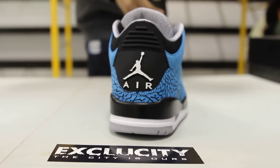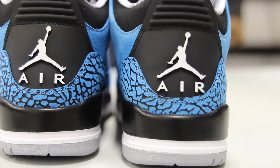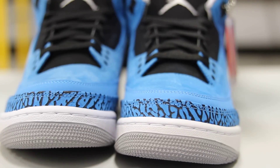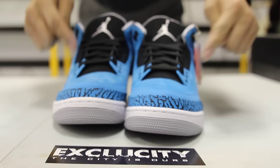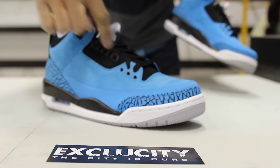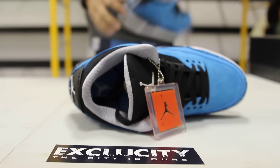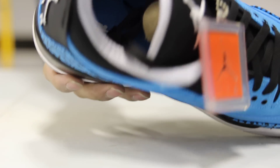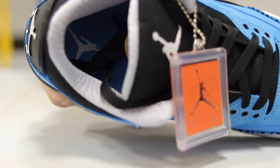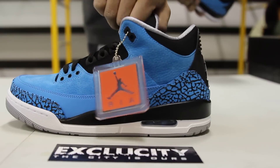On the back of the shoe you got your Jumpman in white with a black heel tab and black lining around the ankle. Check out the front of the shoe — it comes with black laces. You got a black nubuck tongue with your Jordan logo at the top in gray, and your eyelets on the sides in black. My favorite part of the shoe is the inside lining in gray with that cement detailing, along with a powder blue insole and white Jumpman on there.